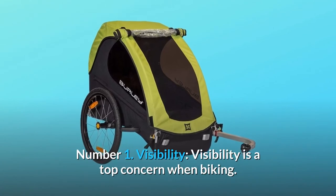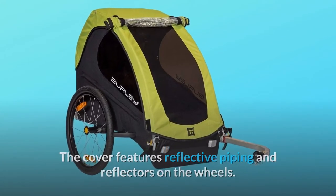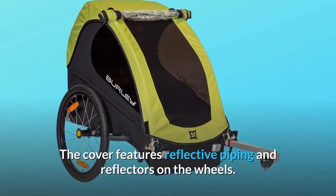Number 1: Visibility. Visibility is a top concern when biking. The cover features reflective piping and reflectors on the wheels.